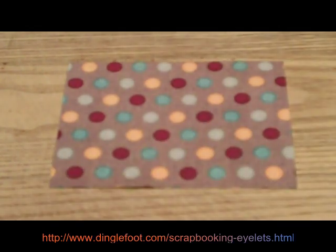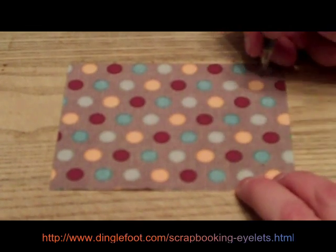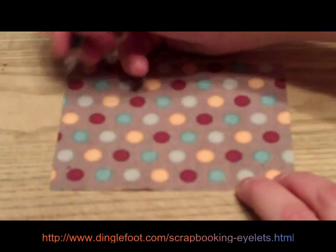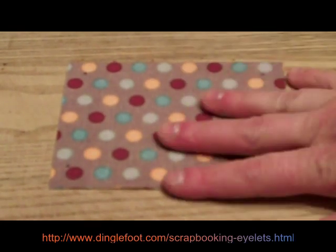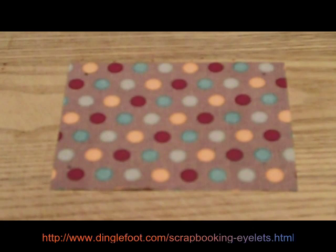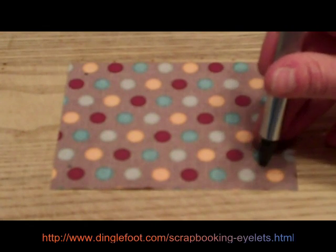First of all, get your pencil and mark on your paper where you want your eyelets. I'm going to mark here — I just eyeball it, I never really measure. With this we could join several pieces of paper. You want to make sure you have this on a hard surface. This is an old cutting board that's broken; I don't use it anymore. There are fancy mats you can get for setting them, but I'm just going to use my old cutting board. Just make sure it's a hard surface — do not use your kitchen table because it will have holes in it if you do.